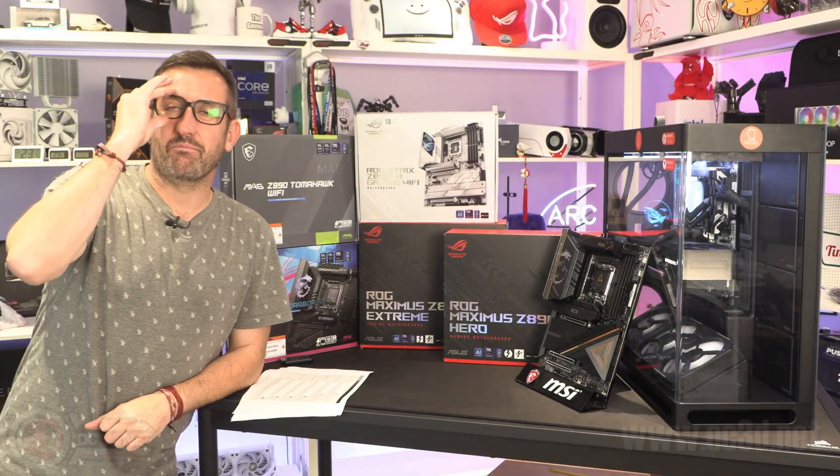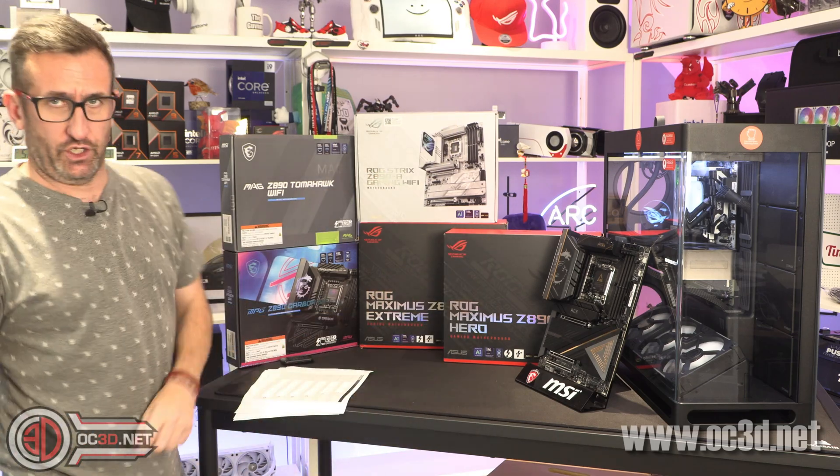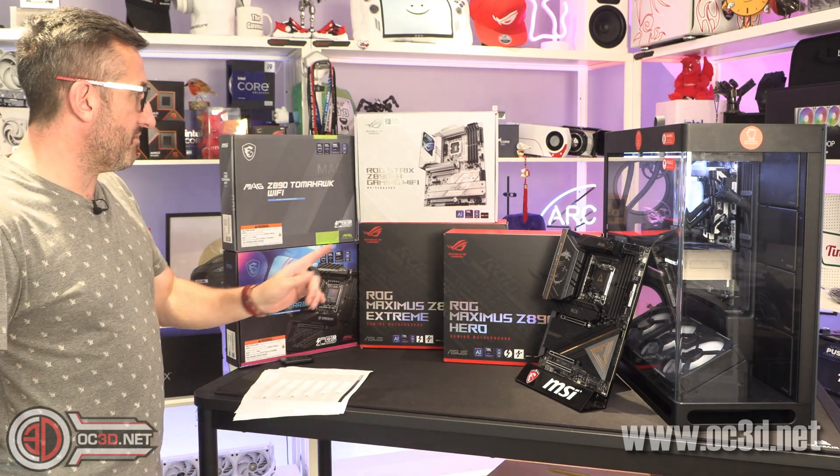Hey guys, it's Tiny Tom Logan back with another video. Today we're going to be taking a look at a selection of motherboards — I've got three here from MSI and three here from Asus.